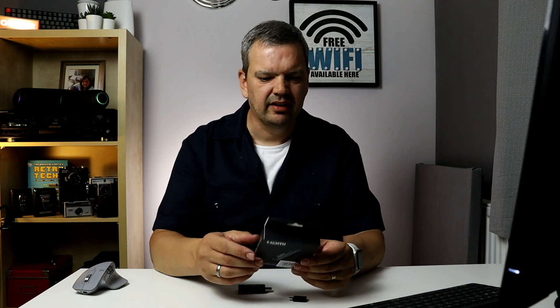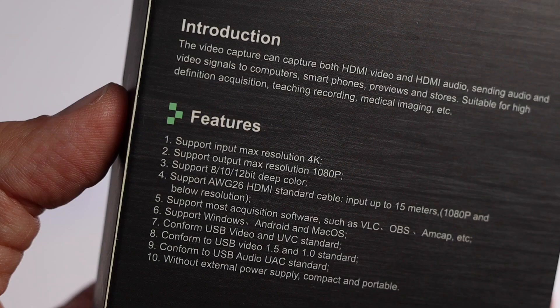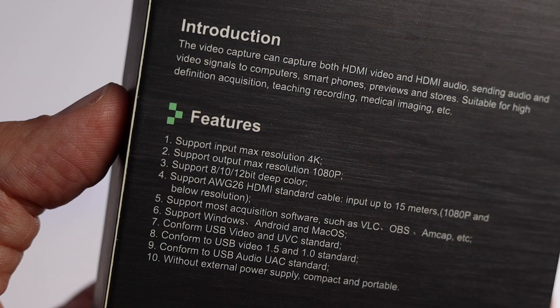It's very generic — mine was called Elec Live, but the brand could be anything; they all look exactly the same. It supports input resolution up to 4K, with a maximum output resolution of 1080p, and supports 8, 10, and 12-bit deep colour. It supports most acquisition software such as VLC and OBS at 1080p, and supports Windows, Android, and Mac OS.